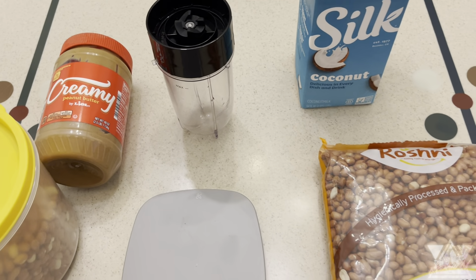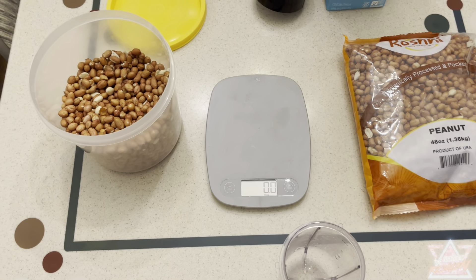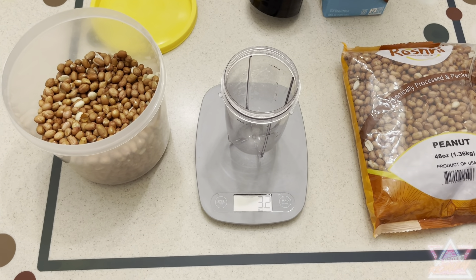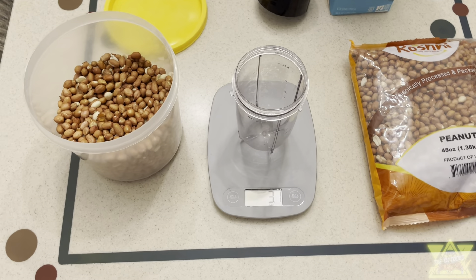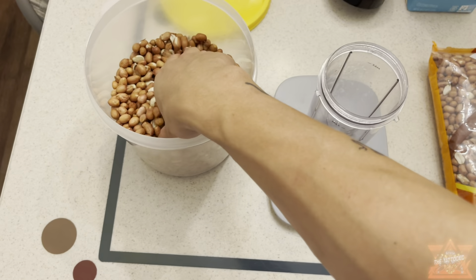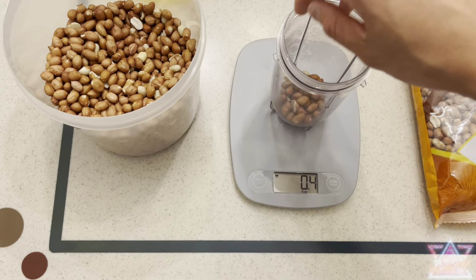Now I'm going to turn on my scale. This scale is really useful for measuring items and it's simple to use — I got it on Amazon and I'll leave a link below. Keep in mind it's an Amazon affiliate link, so using it costs you nothing extra but a portion of the profit does go to my channel. You basically just place the cup on top, zero it in, and drop in your ingredients.